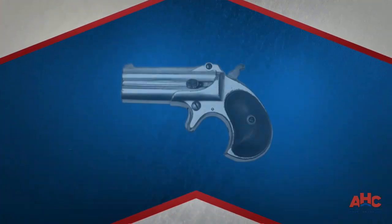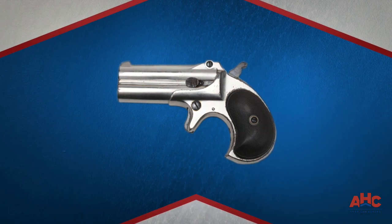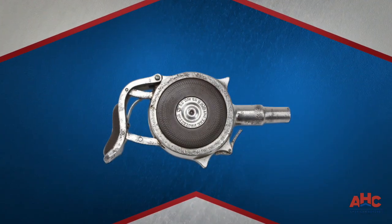Of course the Remington Derringers are traditionally associated as a gambler's pistol, or perhaps a ladies' last-ditch pistol. Derringers just got weirder and better with additional designs.